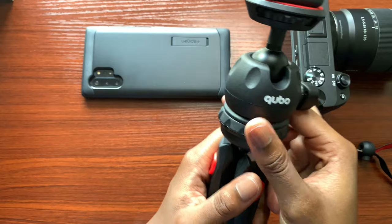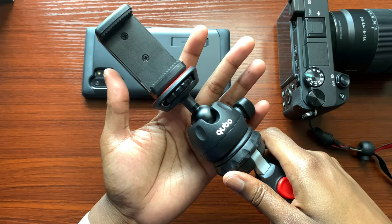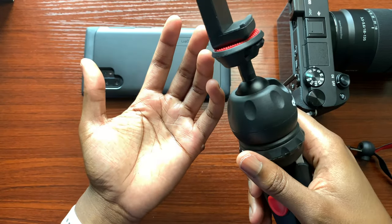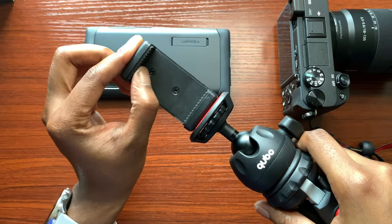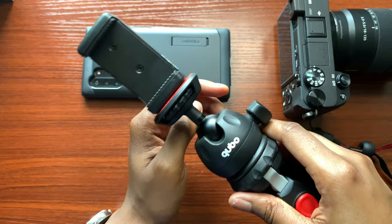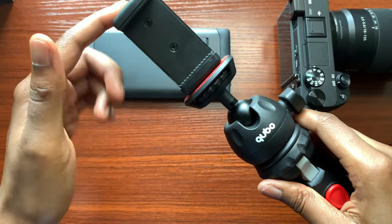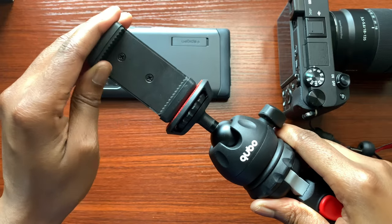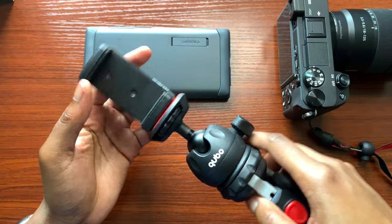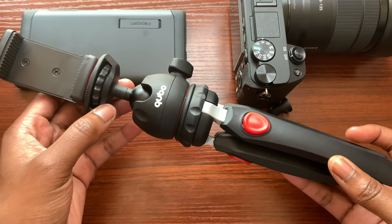While testing it out walking around, I noticed this definitely held my phone securely. I used my iPhone 10R with a case on — I do recommend using a case just for protection. However, you should be able to grip your phone without a case as the grips on the inside will work well. As I moved the tripod around and gave it some shakage, the phone did not move whatsoever. These grips are pretty strong and the clamp itself is strong as well — I would definitely give this clamp a thumbs up. It did not slide one bit while I was recording.